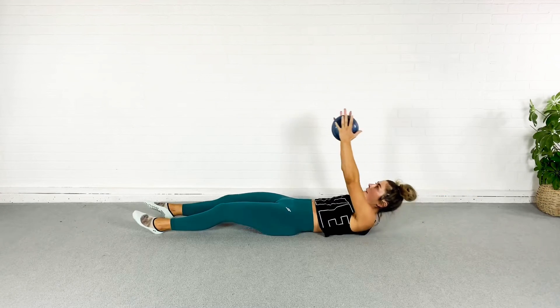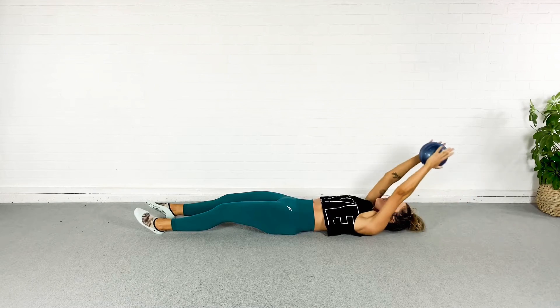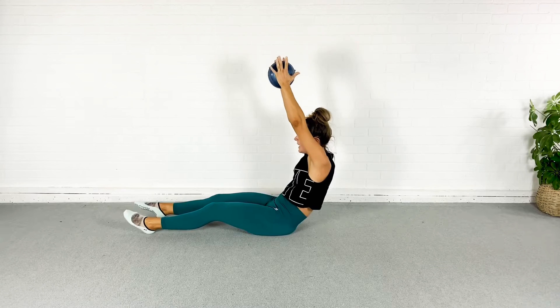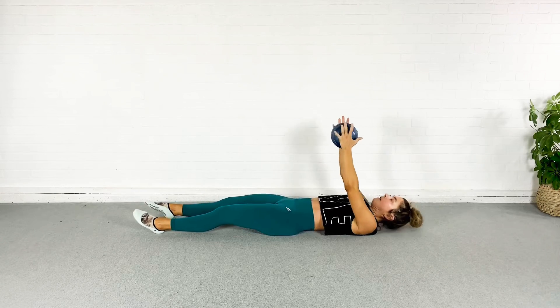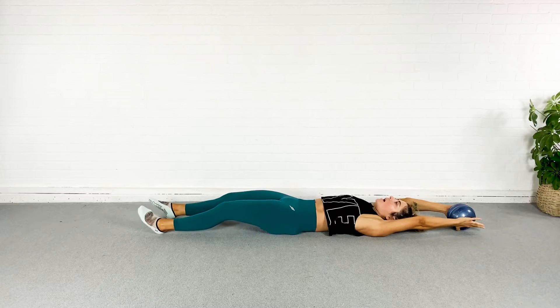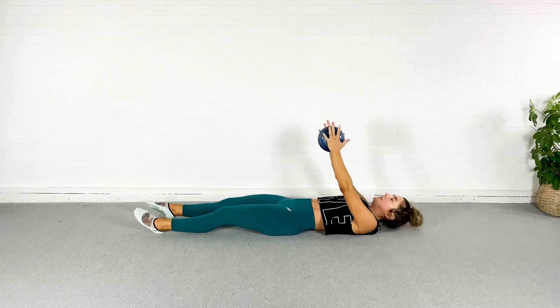If you're not able to roll yourself all the way up, come up as far as you can — maybe it's just here. Squeeze the glutes, pull the pubic bone to your nose to engage the core. One more — I'm extended, I'm disengaged, I'm engaged, and I roll it up and all the way down.